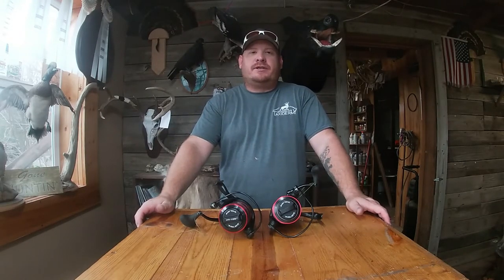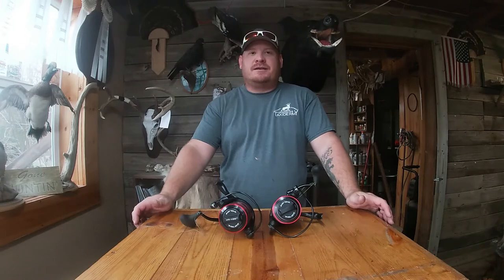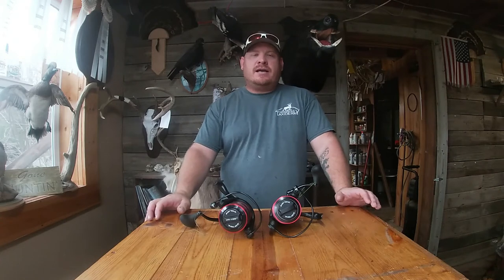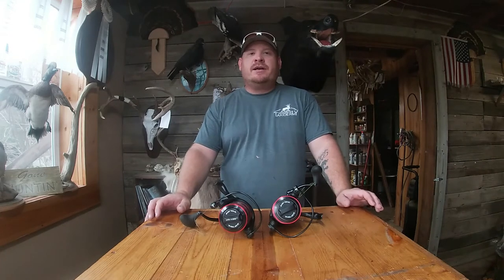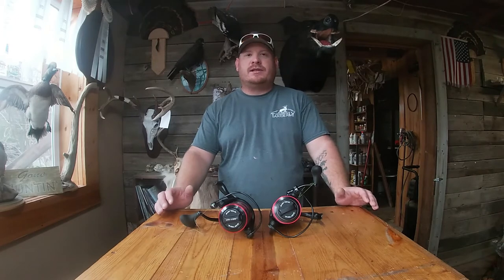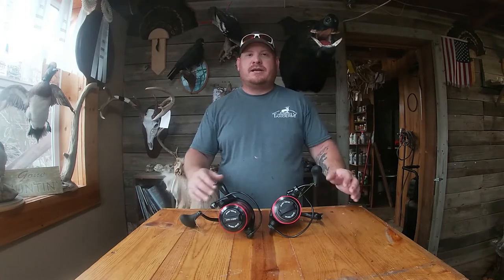What's going on guys, I'm Cody with the Damn Fishing Addicts. On today's video I got something special I'm super excited about. As a lot of you that follow the channel, the Facebook page, or the Instagram know, last year we broke a lot of equipment. So this year we decided to spend the extra money and try to get better equipment that would last all season, and we've kind of been telling you guys about what we've been running.